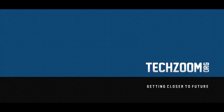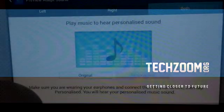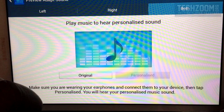Good day friends, this is Tushar here from TechZoom. Today I am demoing you a new feature in Tab 3 11. The feature is called Adapt Sound.